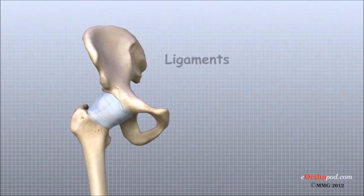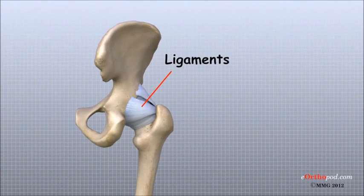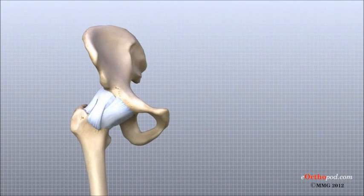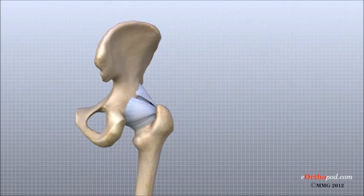Ligaments are soft tissue structures that connect bones to bones. There are several important ligaments in and around the hip. Surrounding the hip joint, the joint capsule is formed by a group of strong ligaments that connect the top of the femur to the acetabulum. A joint capsule is a watertight sac that surrounds a joint. These ligaments of the joint capsule are the main source of stability for the hip, helping to hold the femoral head in place in the acetabulum or socket.